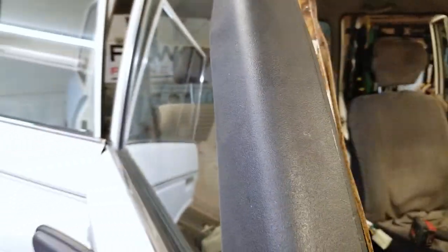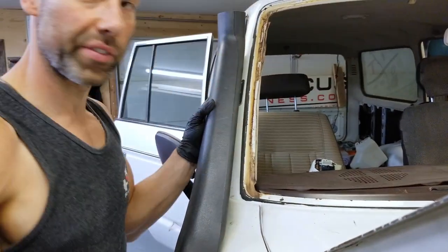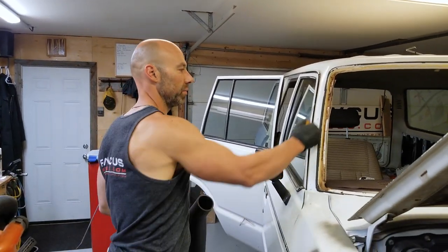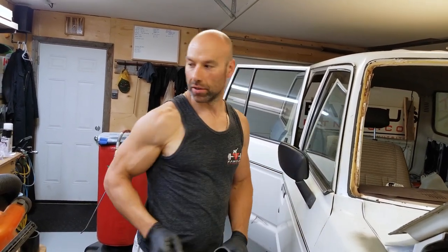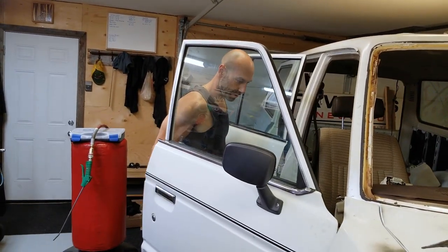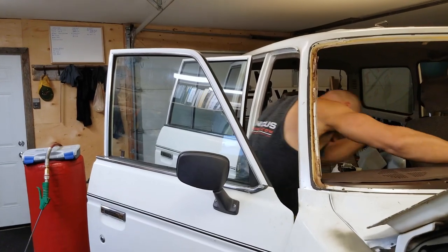I basically center the bracket on the frame of the truck. Once you have the holes centered, I just take a pick and scribe the holes with the pick. I'm going to do just two holes for now - with riv nuts, two should be more than strong enough. So what I'm going to do now is center punch those holes.